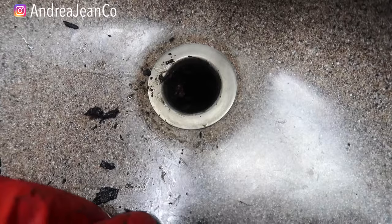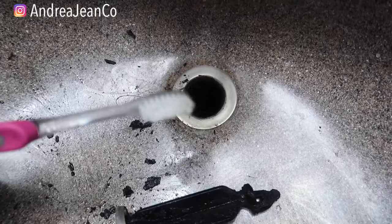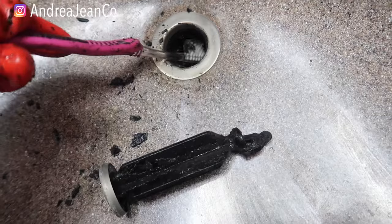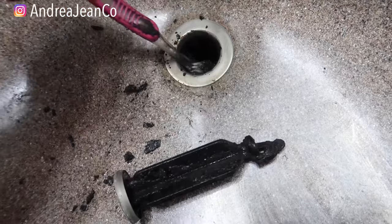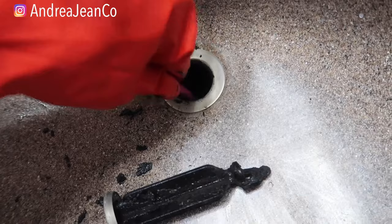You can see in the drain there's a ton more in there, so I'm just going to take a cleaning toothbrush to see if I can get some of this out. Once you've done this and you find that your drain is still clogged, I have a video attached in the description box on how to unclog that as well. But if your sink's not draining, check this spot first because it's definitely a big culprit.